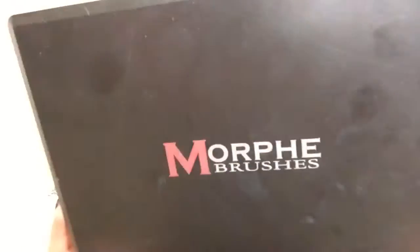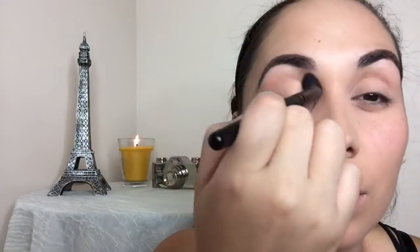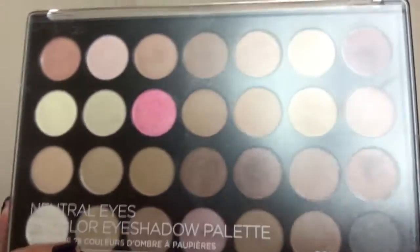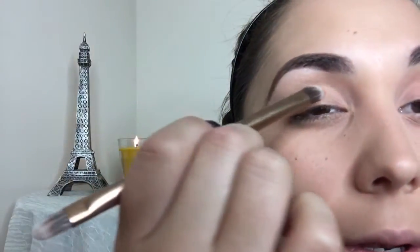We're going to go in with our Morphe 35C palette — this is going to be our crease shade right here. For the lid I'm going to go in with my BH Cosmetics Neutral Eyes palette. I love this brush; it makes it very easy to pack on the eyeshadows.